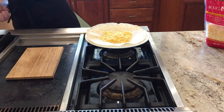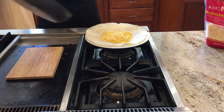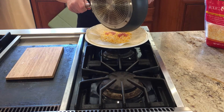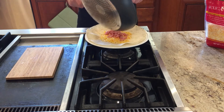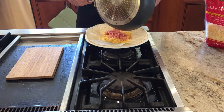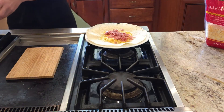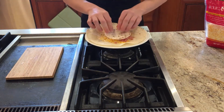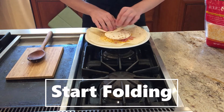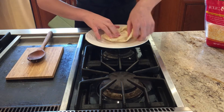Then spread it out like that. Then you're going to go and add on your ham. Then you're going to add on your small tortilla. Then comes the hardest part — you're going to fold it over like this.